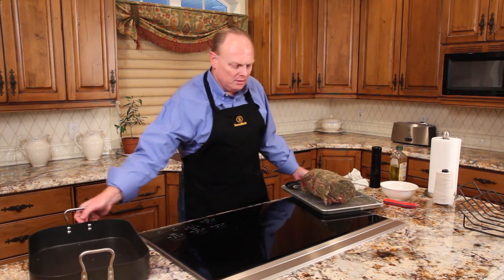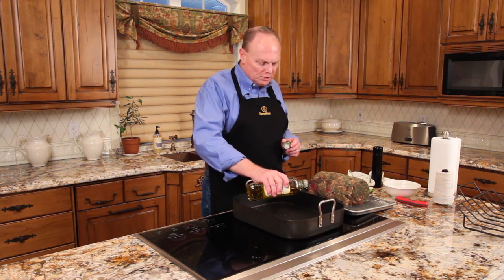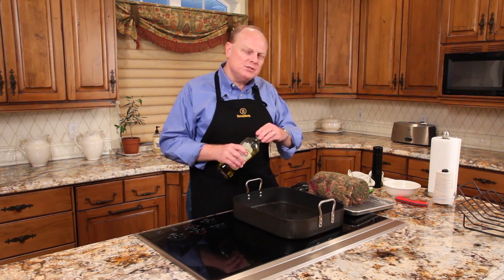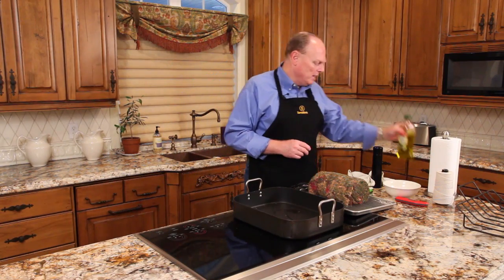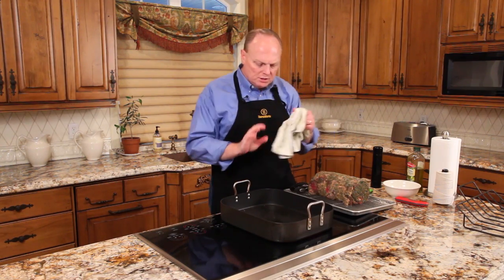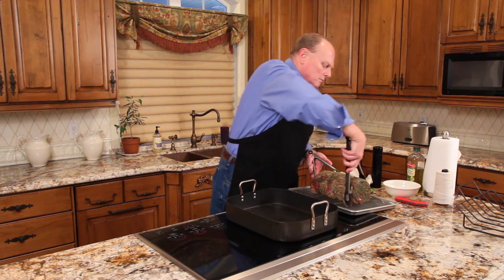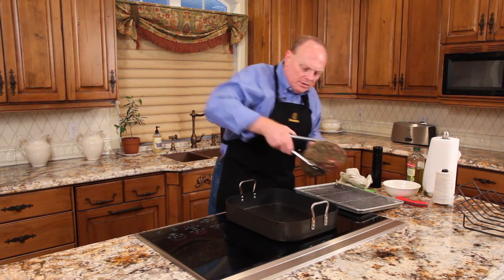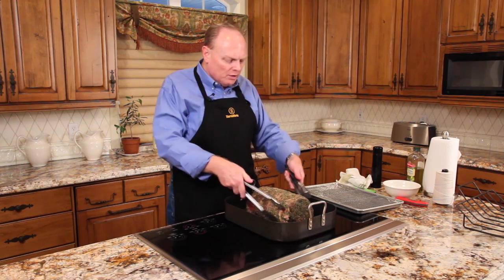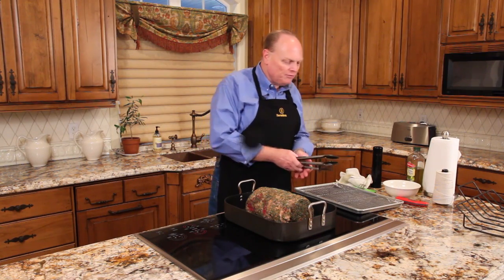We'll preheat the pan. The pan is starting to heat. We'll add just a little dribble of olive oil so we don't have any sticking. And there is, of course, plenty of fat still tied to the outside of the rib roast. We'll let that heat, wait until the oil is just about smoking, then we'll insert the roast for browning. The pan's hot enough — here it's starting to sear. We'll give that a good browning on all sides, turn it as we go, and it'll be ready for the oven in a few minutes.